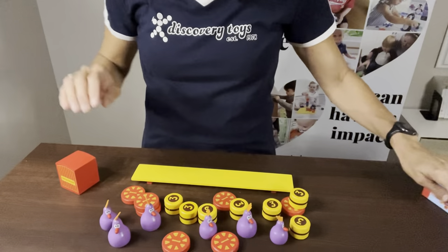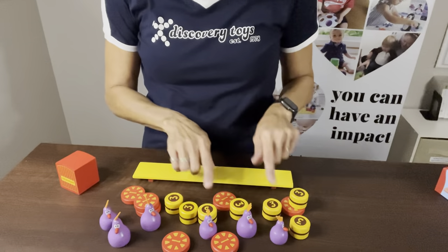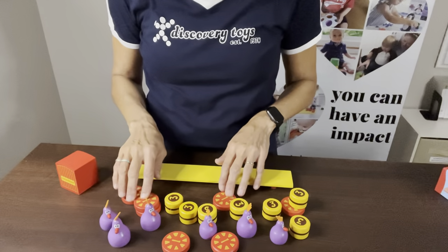Chickie Boom comes with six wooden chicks, seven wooden hay bales, and seven wooden wagon wheels.